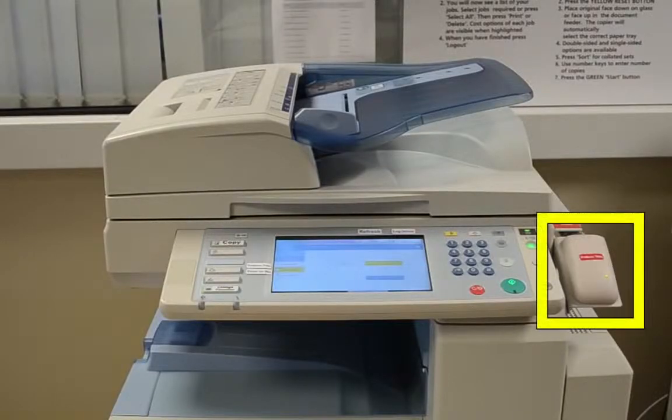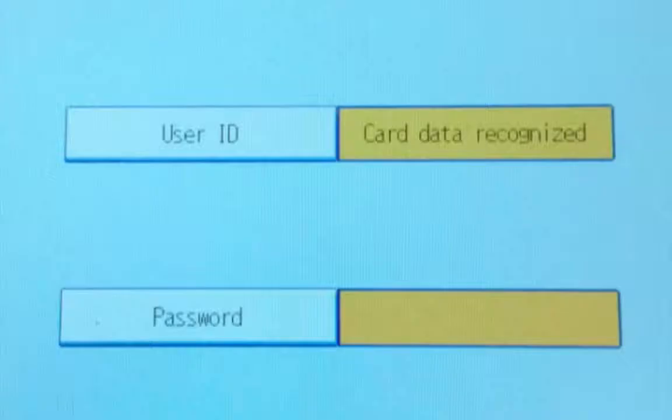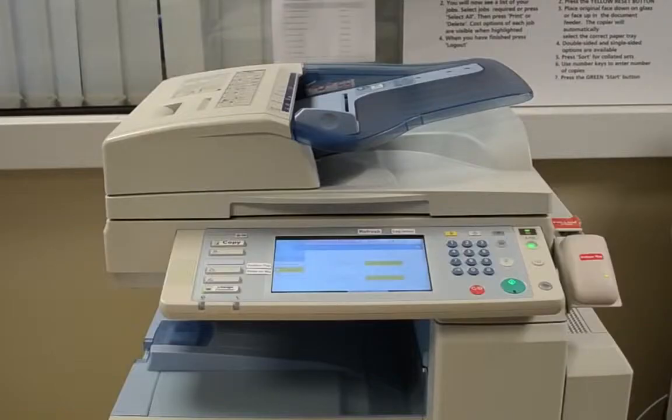To use the photocopier, first you must log in. To do this, please swipe your ID card on the trackpad located to the right of the photocopier. You will then notice in the user ID field that your card data has been recognised. Please note, the password field should remain blank. Do not type anything in the password field. Then click on the green button to continue.